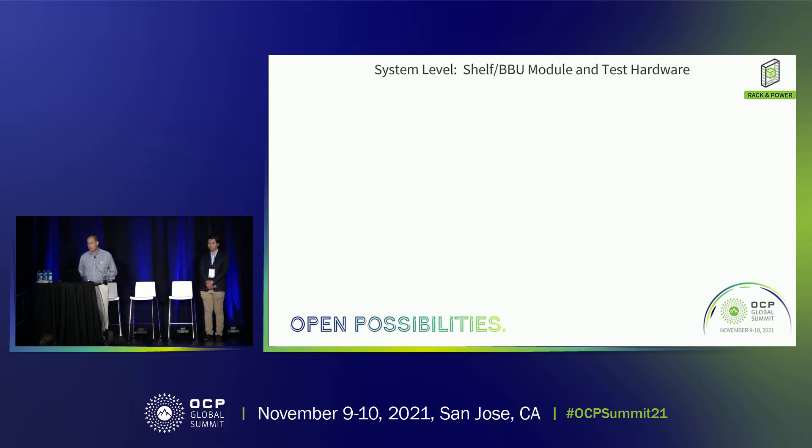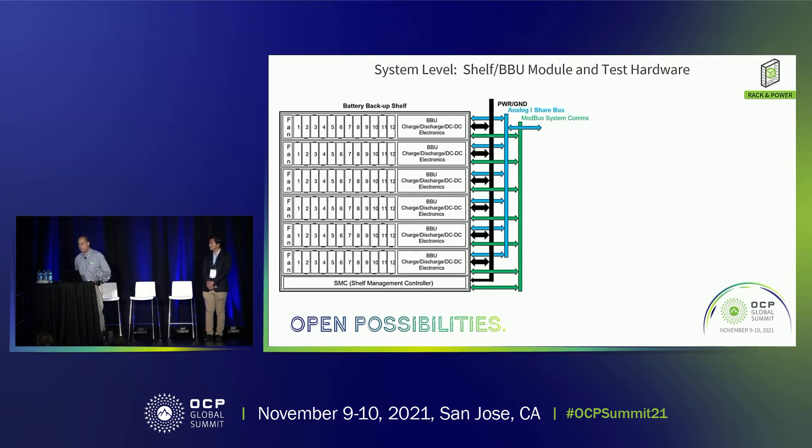This is a very tricky design with a lot going on. This is the overall system-level solution — the shelf solution delivering 15,000 watts for five minutes. It's based on 5+1 module redundancy, where each module delivers 3,000 watts for five minutes. The shelf itself also includes the shelf management controller for monitoring and controlling the overall solution.